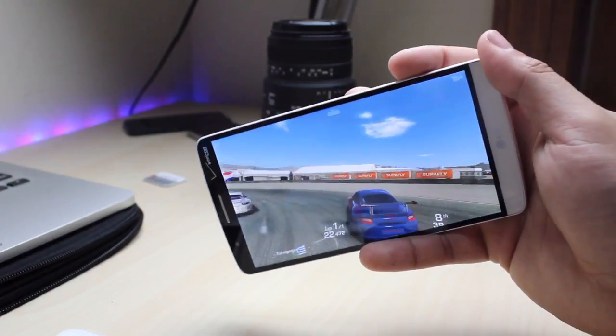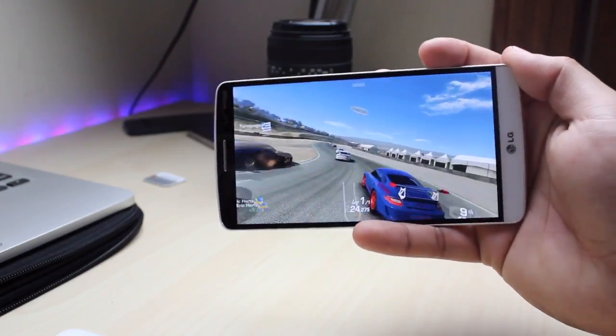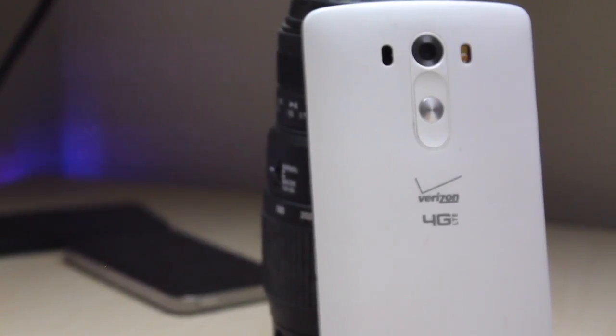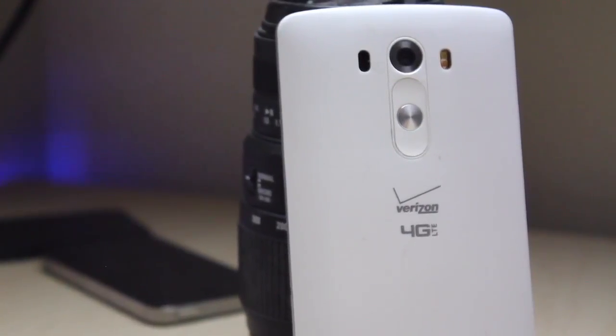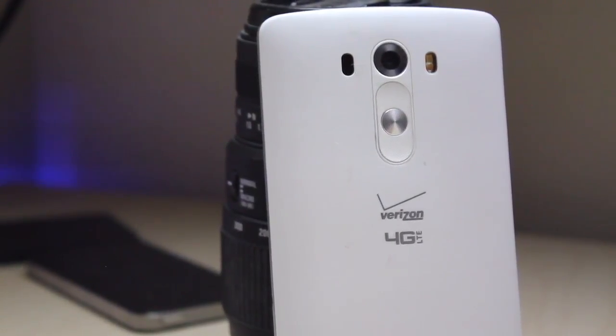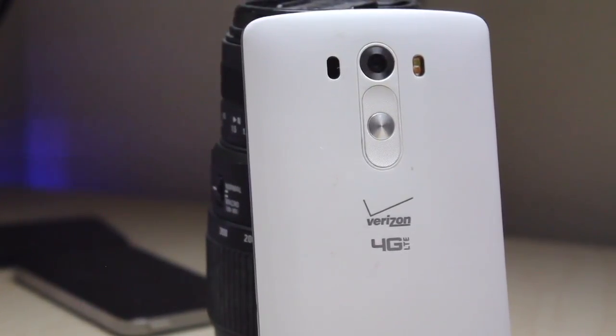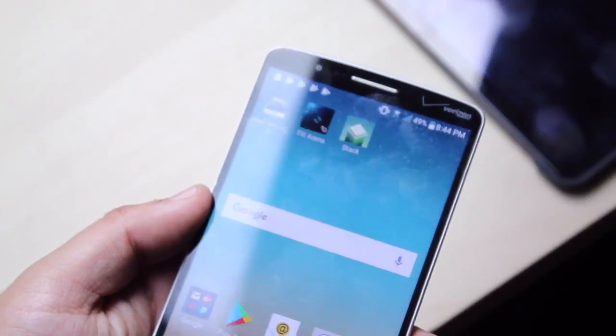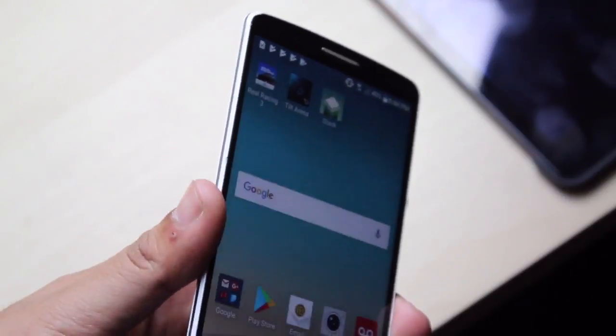Battery life is probably one of the worst parts about this phone, but it is removable so you can swap it out. I'd highly recommend getting a ZeroLemon battery — I'll leave a link in the description — those go for 4,000 to 5,000 milliamps or more. They add some thickness but I'm willing to sacrifice that for extra battery life. With my usage I can only get through about half a day before needing to charge.